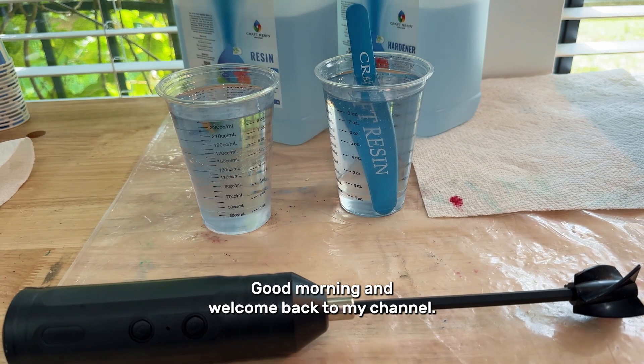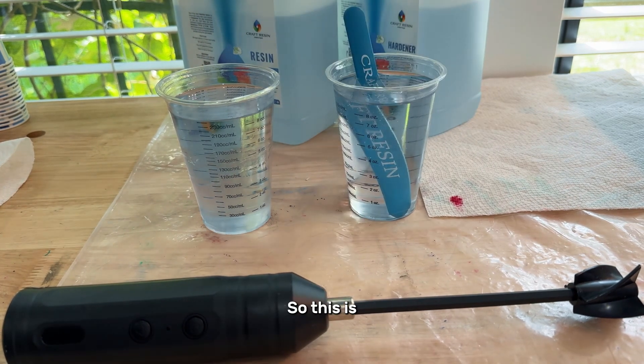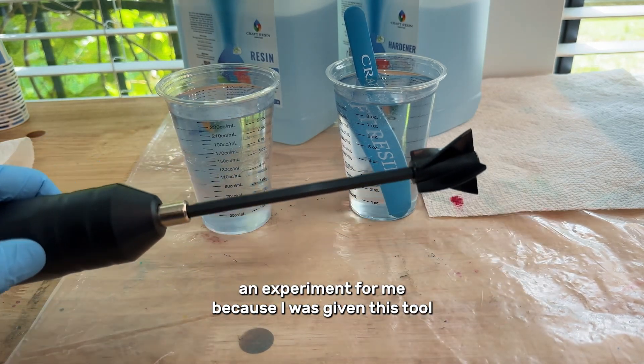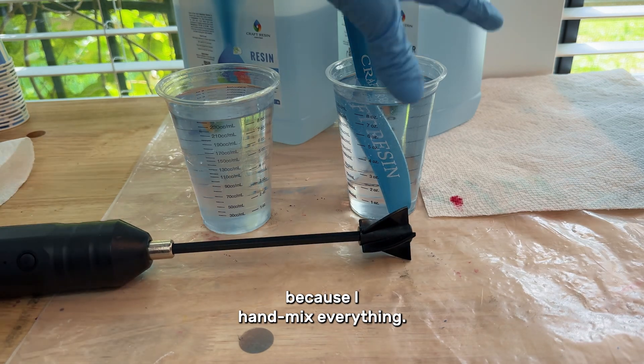Hey guys, good morning and welcome back to my channel. This is Poxy Princess by Alicia. This is an experiment for me because I was given this tool and I want to see how it works, because I hand mix everything.